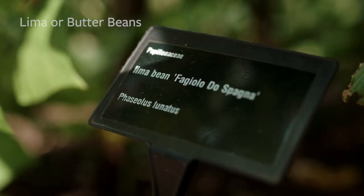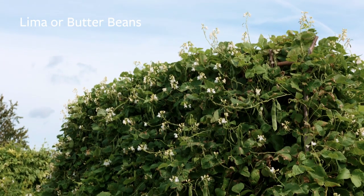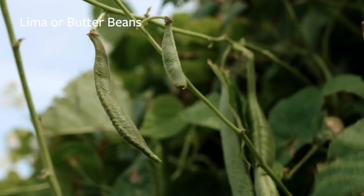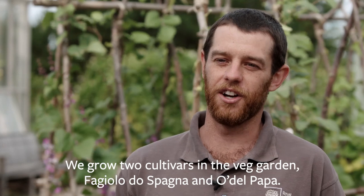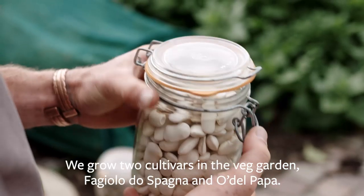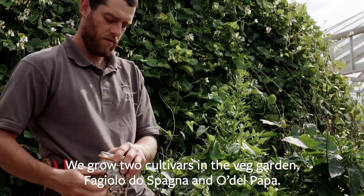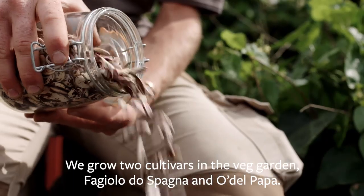Next up, we've got lima or butter beans. These are very similar to runner beans but rather than coming from Central America, they come from South America and they're a completely different species — Phaseolus lunatus — and these are always a white flowered variety. We grow two cultivars in the veg garden: Fagiolo di Spagna, which is a large white seeded variety, and another one called Odell Papa, which is skinnier with purple fleckling in the seed.